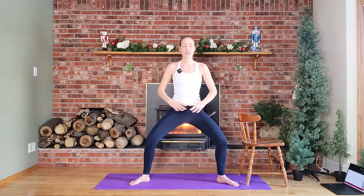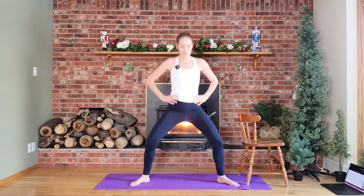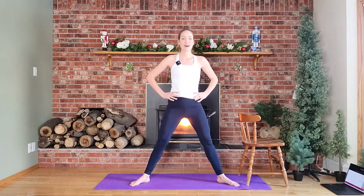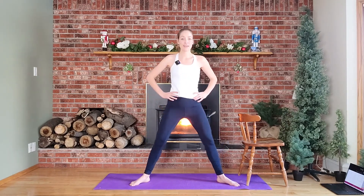Hold here, hands to hips, we open that chest, pulling those elbows back. We come up and down, up and down — nice job — up, down, up, and down. For eight, seven, six, five, four, three, two.